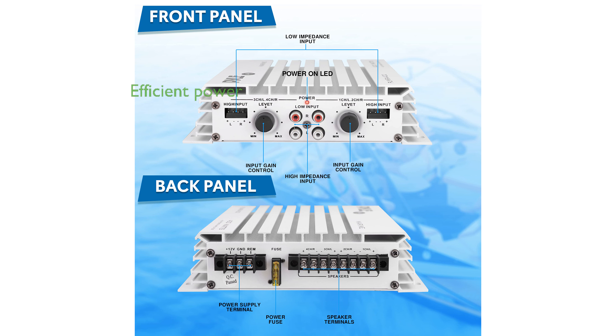The dual MOSFET power supply and adjustable input gain controls provide efficient power delivery and customizable sound, making it a versatile choice for audio enthusiasts.